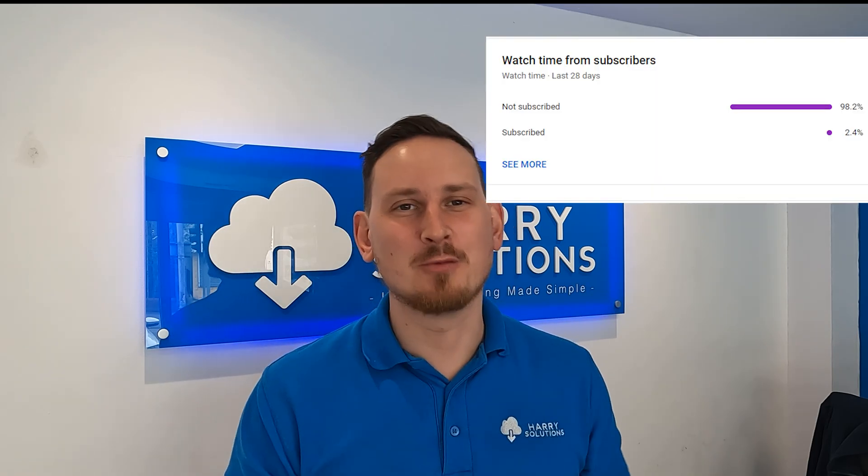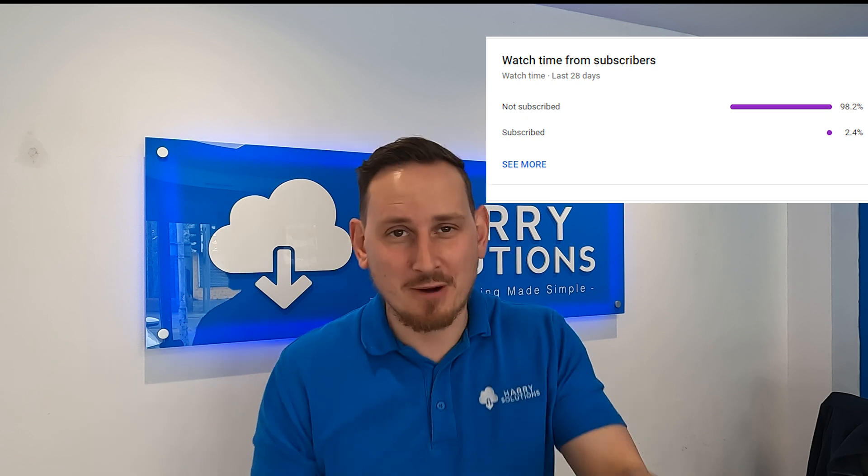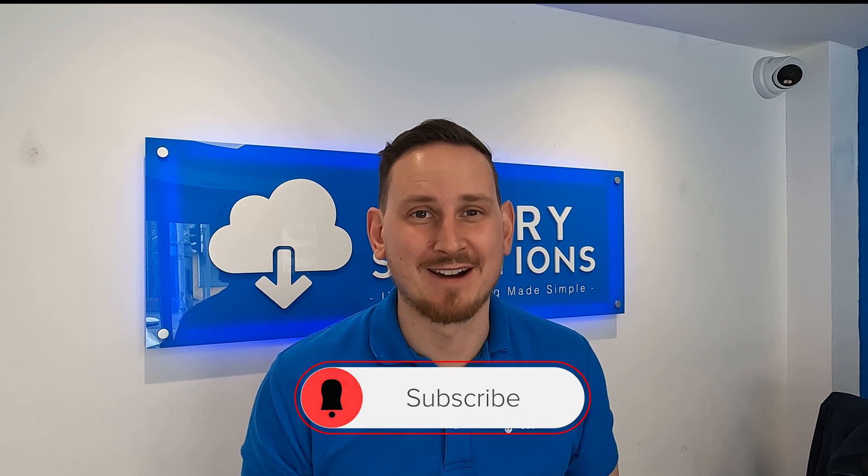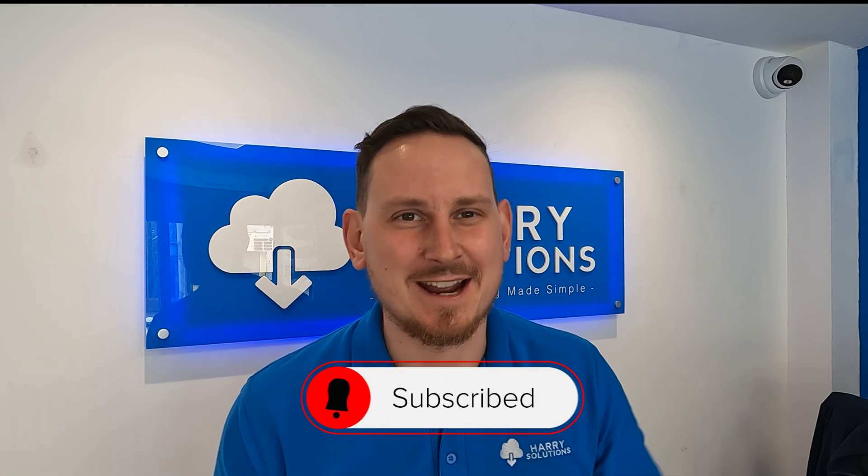Just before I install that camera, I've got a big ask - about 98% of you watch the content on this channel and aren't subscribed. So if you could hit that subscribe button and turn on your bell icon so you're notified when new videos come out - anyway, let's get that camera installed.